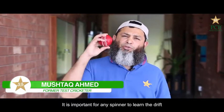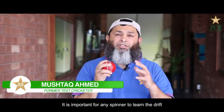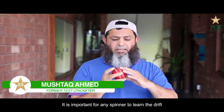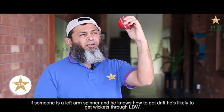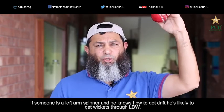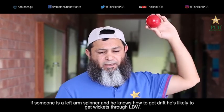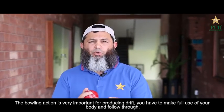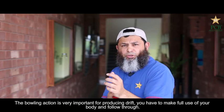Leg Spinner, Left Arm Spinner, and Off Spinner — this is our point where we can learn about drift. Like a Left Arm Spinner, if there is drift, it's very good to get the LBW because the ball is straight away with the pad. Leg Spinner's drift is also very important. That's why drift is the most important thing — it's about action.